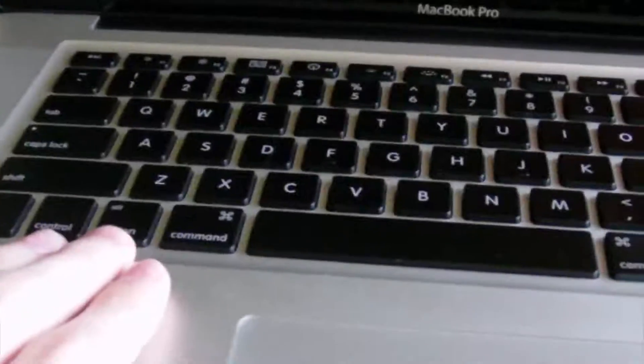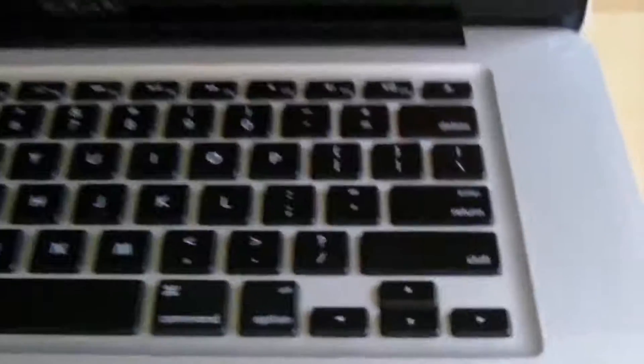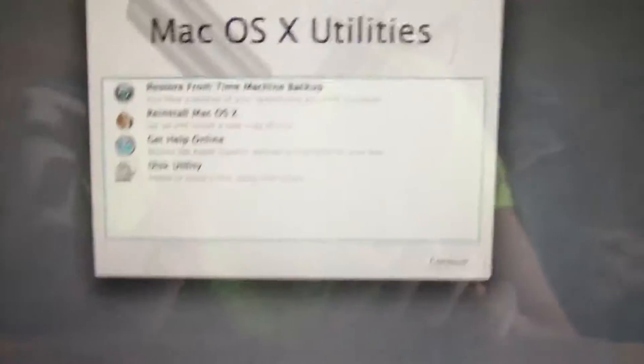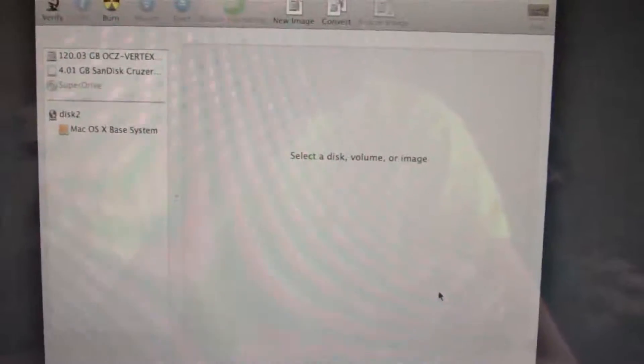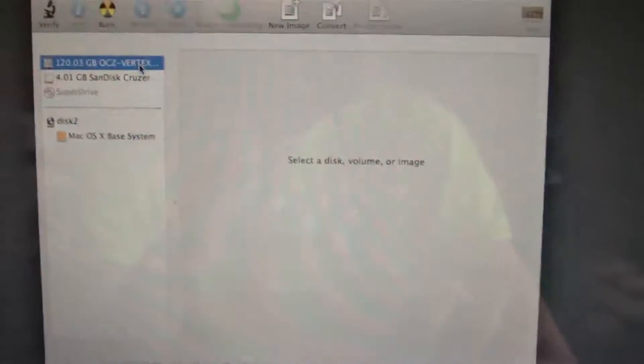Hold down the Option key while pressing the power button to start up the computer. I'm holding the Option key now — let's press power. You can release the Option key now. The Recovery HD appears — that's the correct one to select. Now to make sure your SSD is formatted correctly, go to Disk Utility first and hit Continue.